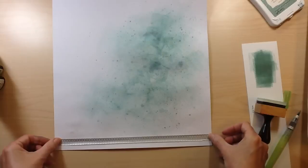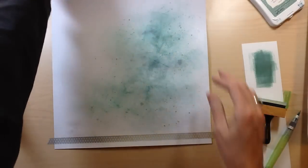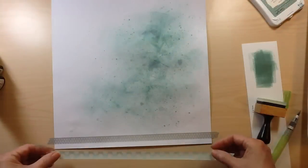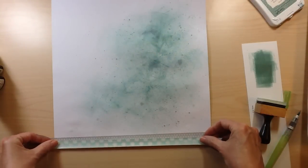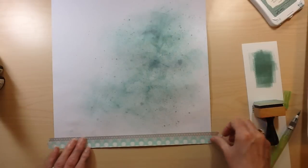I also had some Tattered Angels Glimmer Mist that I sprayed — it was kind of a clear metallic — and also did a silver splatter on it. I did all of that off camera because I have a box that I do it all in.